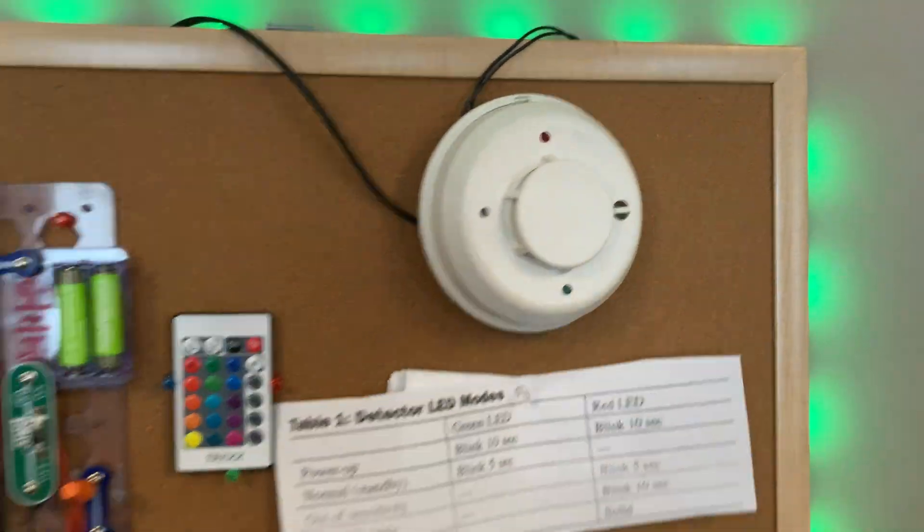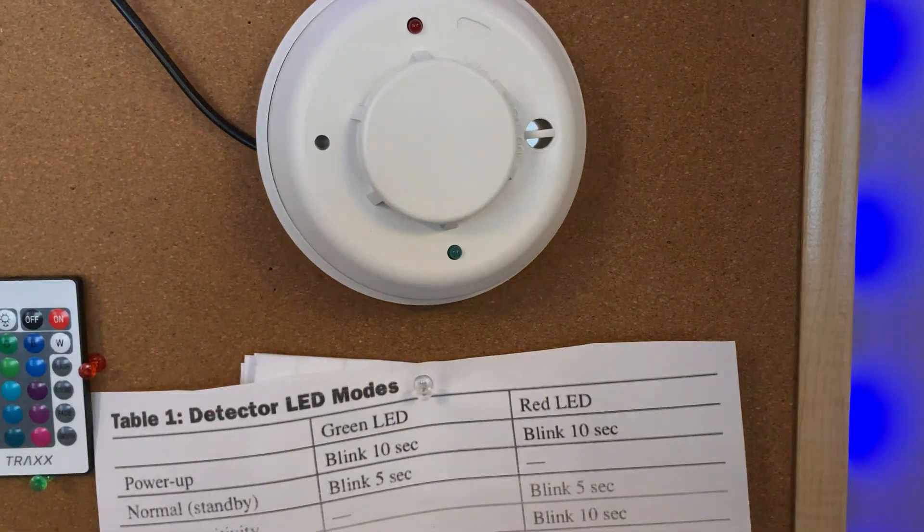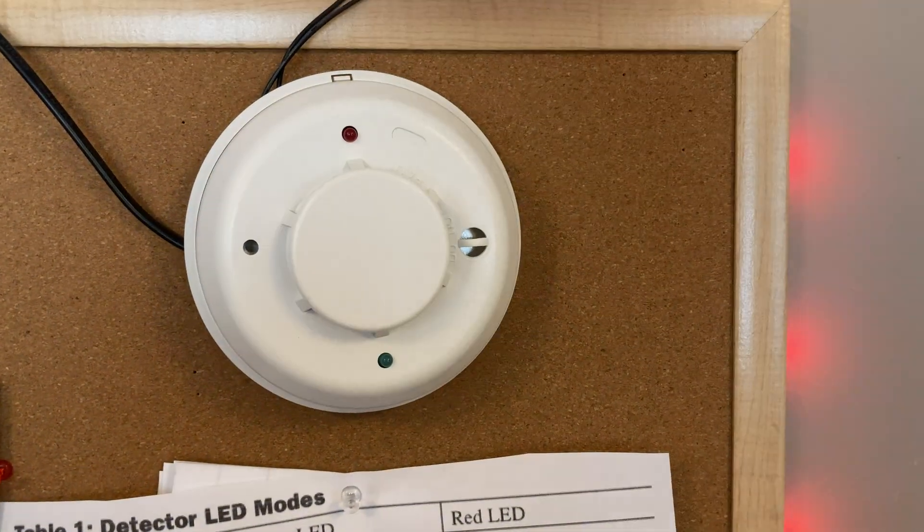You can actually open these detectors up to clean them — I'm not going to do that, of course. The green LED is blinking every five seconds, so it is on normal operation right now.